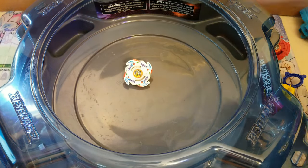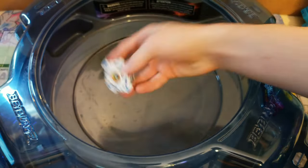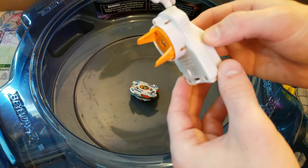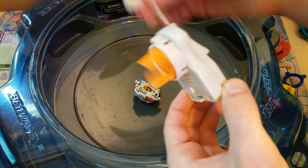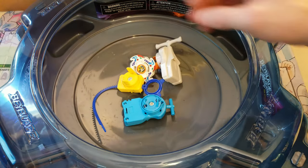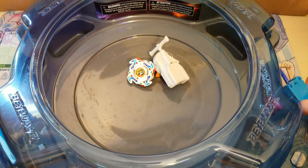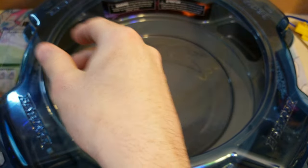I'm sure if you do a proper sliding shoot you might be able to get it to look a little better. Next I'll be doing a test battle with Dragoon, but I have to modify the launcher I just got because I modified my Dragoon launcher to be a string launcher. I'll be doing that with the right spin launcher and I'll be right back. Alright, I've modded my string launchers so now it's time for the test battles.